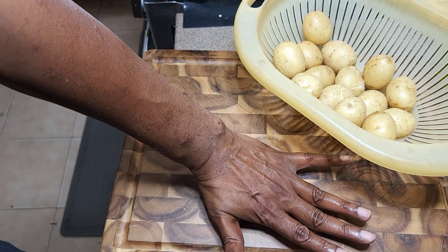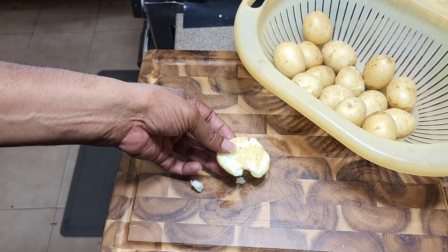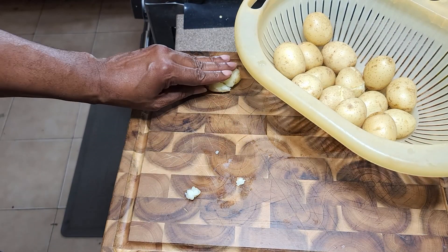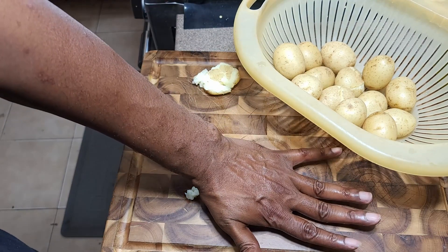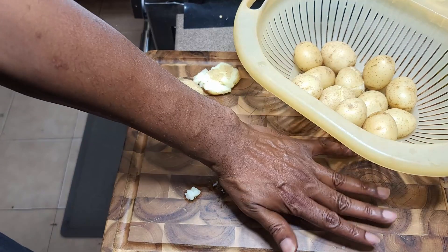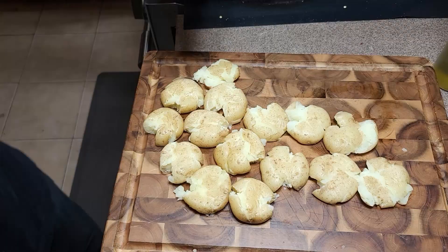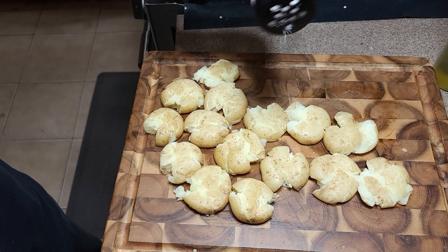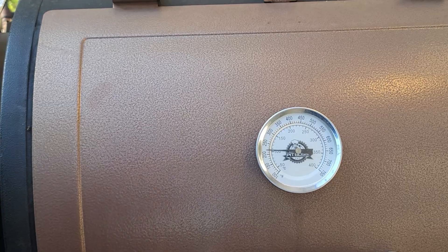Now we move on to our potatoes. Give them a little push — they're going to feel like they pop. These are hot; I probably should have let them cool off a little, but we've got to get dinner done. Give them a little push and they pop. We're going to salt these up, and that's it for the potatoes.